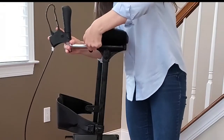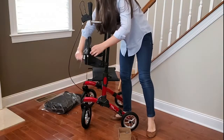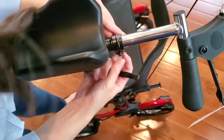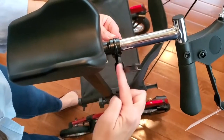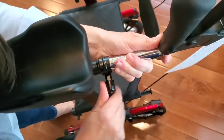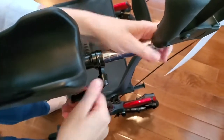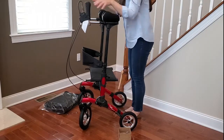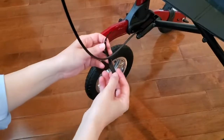Once it's settled on the number, tighten it up. Now insert the handle — the screw goes from the inside of the walker to the outside. Use the locking knob on the other side to tighten it up. Adjust it to your desired position and tighten it all the way. Once your handles are super tight and in the right position, we're going to use the little Velcro piece to keep the brake cables together.